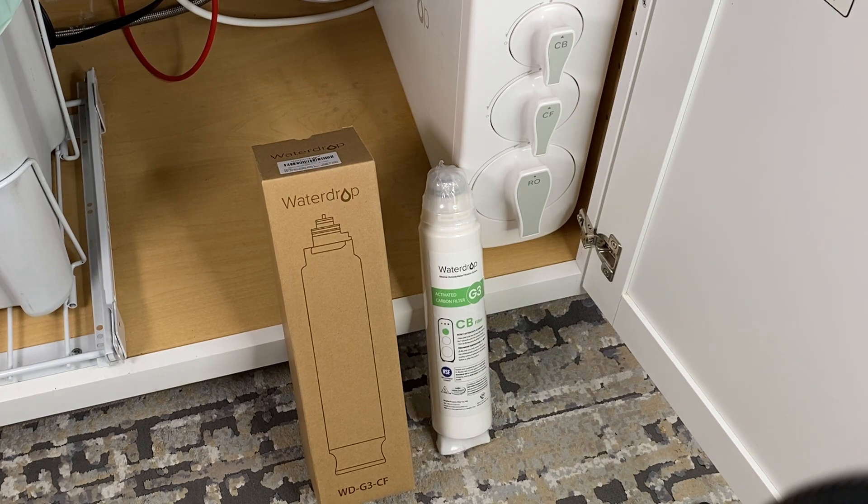You do get filters with the original kit, but you will need to service the Waterdrop reverse osmosis system as needed with additional filters. This specific model has three filters: a CB, CF, and RO — which are a carbon block, a carbon filter, and finally a reverse osmosis filter. Every system is different depending on the type of water you have and the cleanliness level you're pursuing.